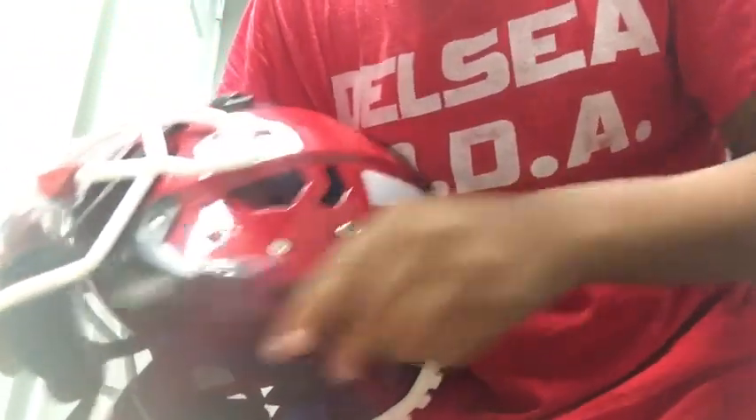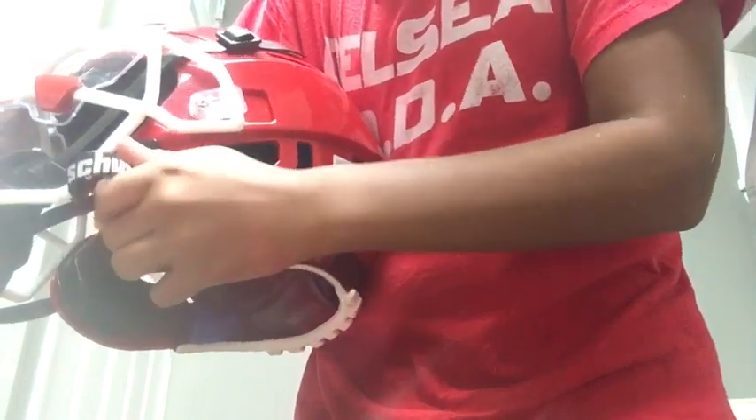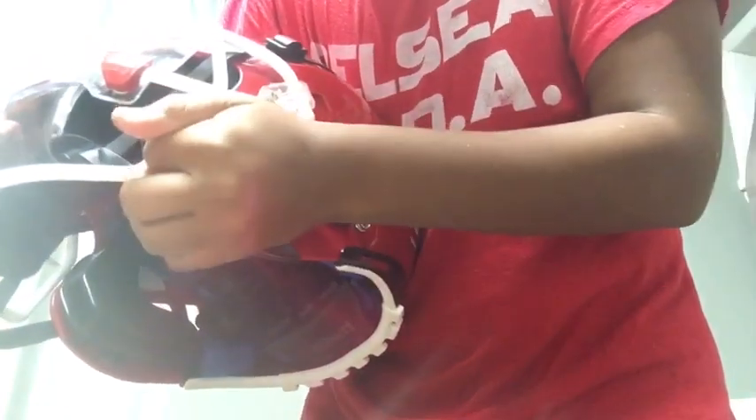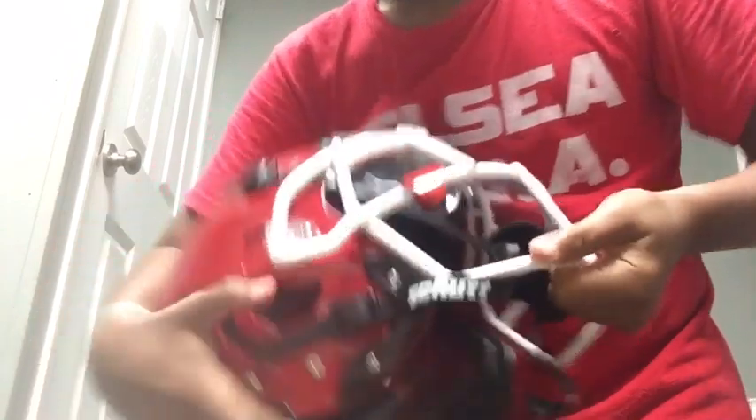Now let's talk about this right here — I like this. So if you don't warm up, you see you have the chin strap — you got two parts. You got this part and you got this part. So instead of just keep doing this, instead of just going like this, you can just put it right there. Put it right there. I'm going to put it on the other side too — it's already on there. Put it right there.